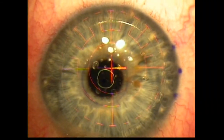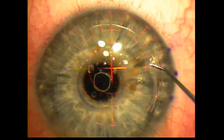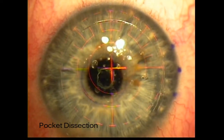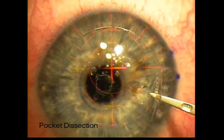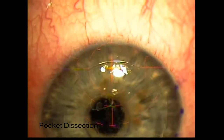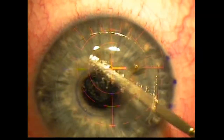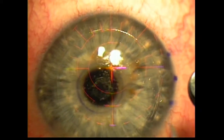Attention is redirected now to the non-dominant eye. You'll notice that there's excellent gas clearance with nice, clear interfaces. The hyperopia has been treated already, aiming for the residual minus 0.75 diopters, and now we're going to begin pocket dissection. The dissection is much easier if there is a little bit of moisture on the pocket dissector — just a little bit really does help, but we don't want any swelling in the interface. We'll make sure the pocket is completely dissected, especially nasally.